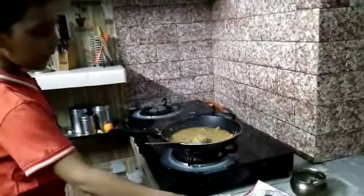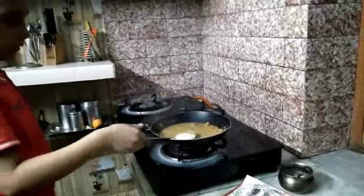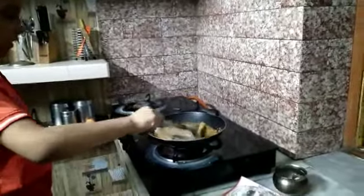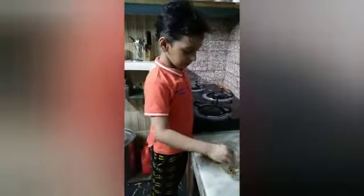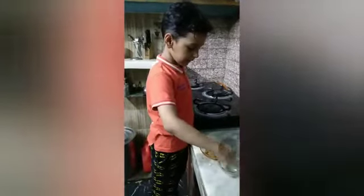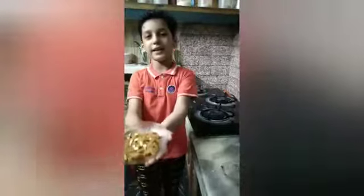Then add some sugar. Now I am adding some dry fruit to make it yummy. See, my halwa is ready.